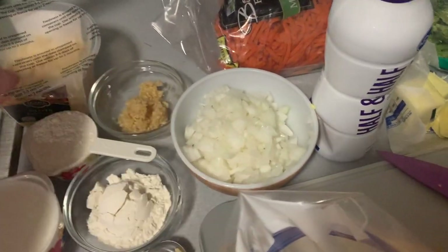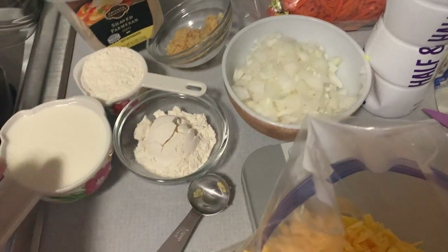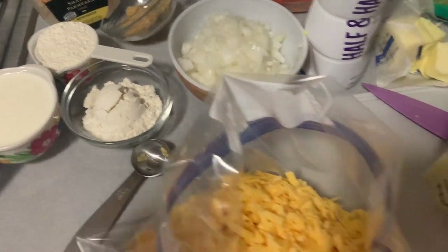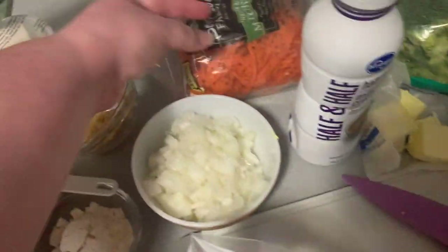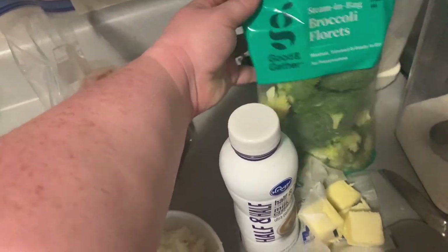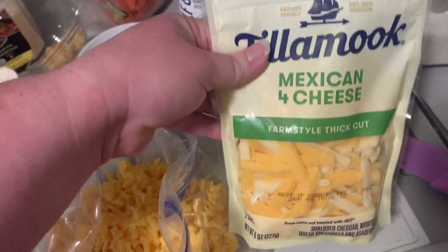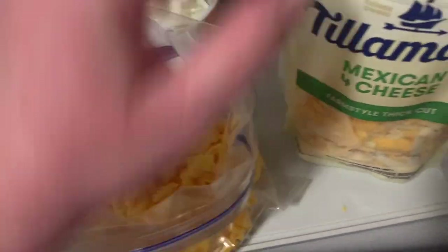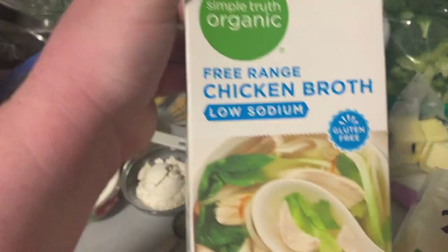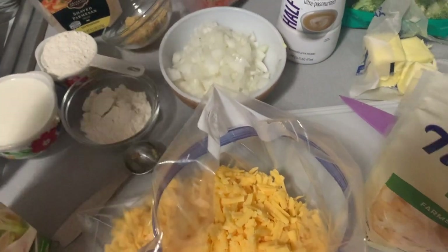So I'm showing you here what you're going to need: some diced onion, some garlic, some shaved parmesan, some flour, milk or heavy cream. Half and half is what I used here, but you can use a combination of whatever you have on hand. I've got some matchstick carrots and some broccoli florets, as well as some butter. And then I've got a couple of different cheeses — some cheddar that I grated, the Mexican blend, as well as some chicken broth.